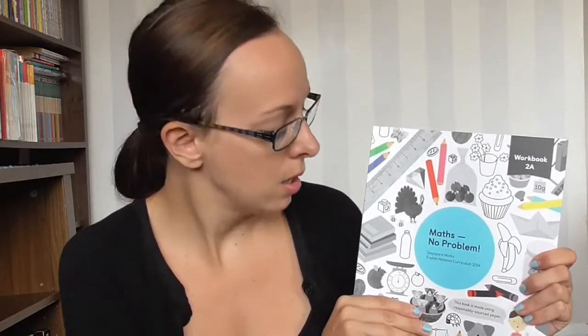I'm quite excited because Singapore Maths is obviously quite a popular one in America and other places. When I found out there was an English version — someone mentioned it on one of the Facebook Home Ed sites — I thought they looked pretty good. I sort of looked at the inside and thought they were quite nice.